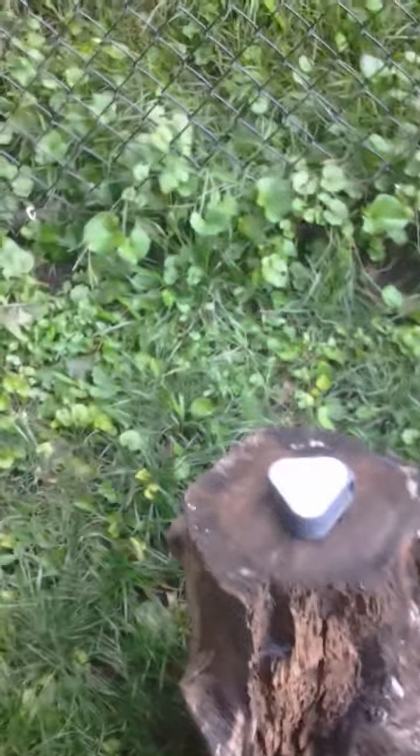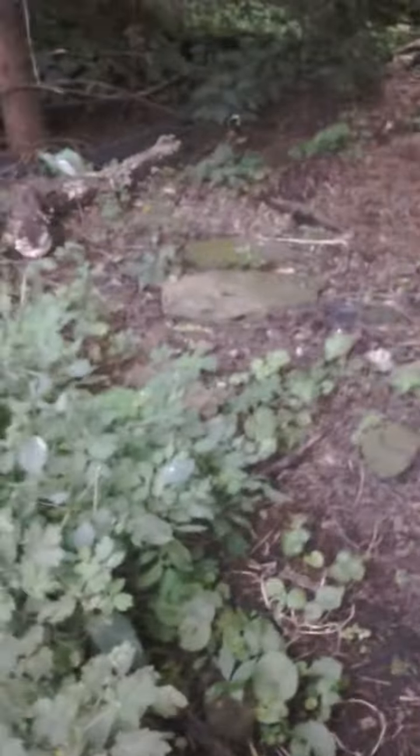Here we go — well, that just got destroyed! It shot off into the woods there. There's a piece of it.